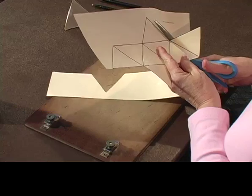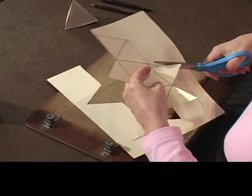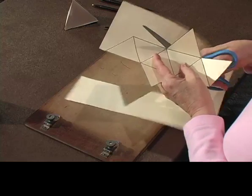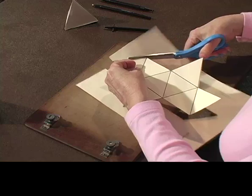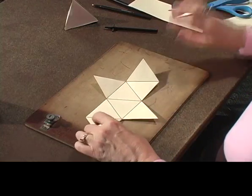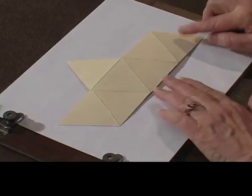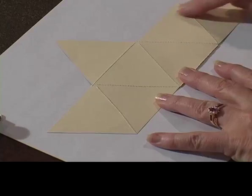I took a tracing wheel and HowPress and made the perforations along all the interior lines. Now this is what it looks like on this side, and if you turn it over, you can see my handiwork on this side where I've done all these perforations.